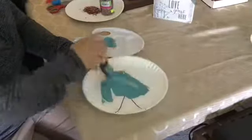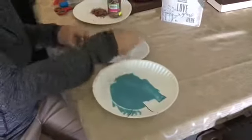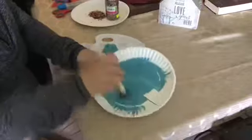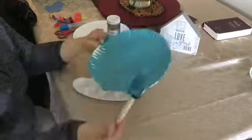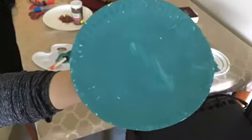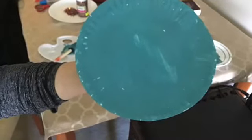And a googly eye. The first step is to paint our paper plate with light blue paint. Make sure that you paint all the white spaces. There you go — leave it to dry.